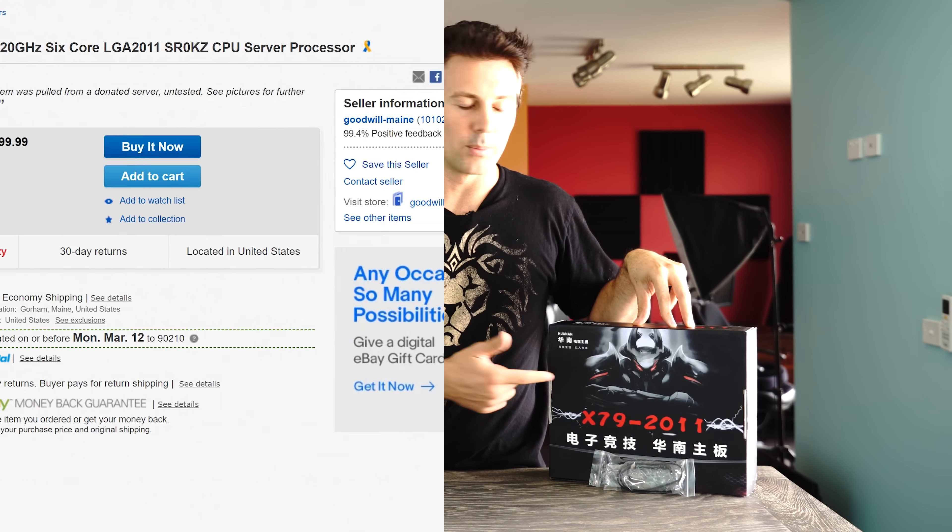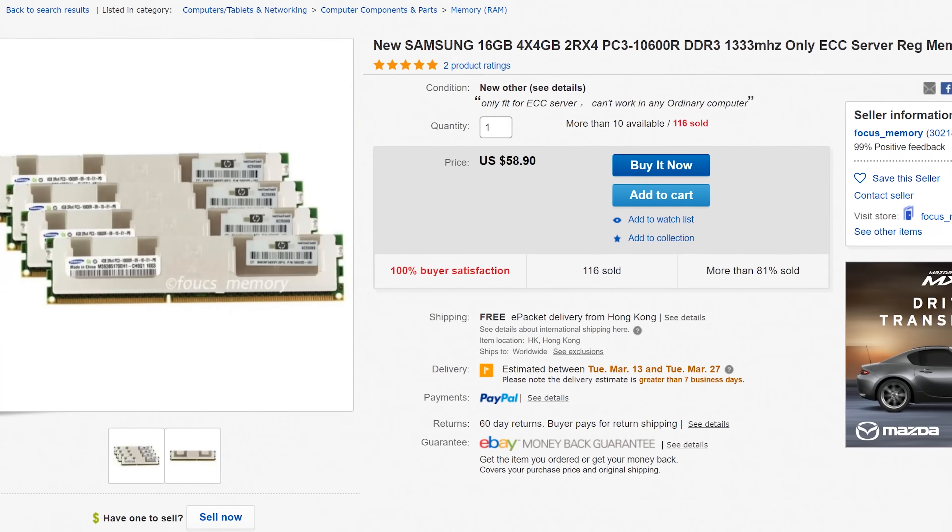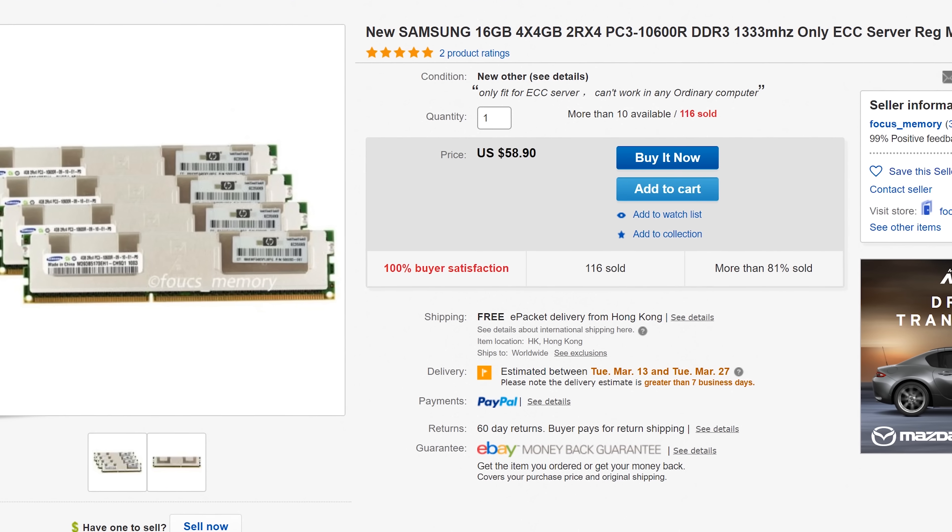You can go out and pick up the individual parts for probably cheaper. I managed to pull up some eBay listings — the CPU was around about 100 bucks, motherboard's 110, and you could get some memory for 60 bucks. So you could save yourself around about 60 US dollars if you bought the parts individually.